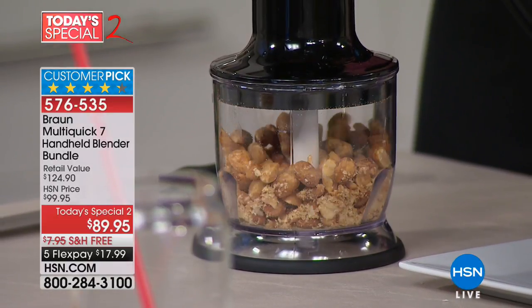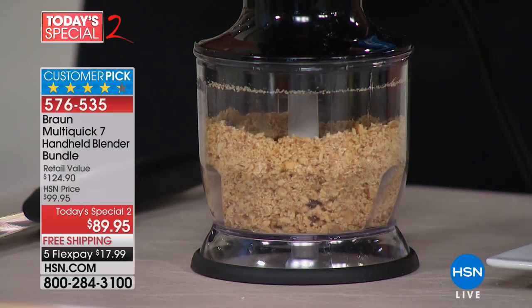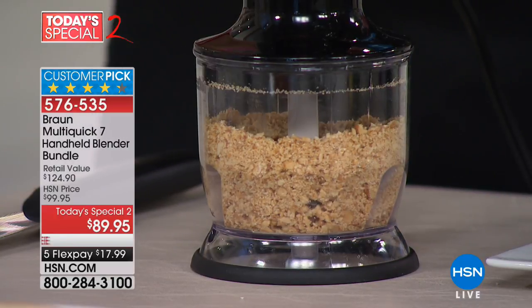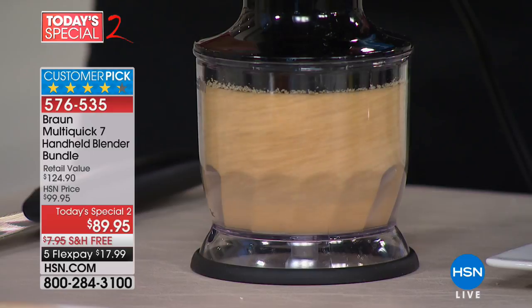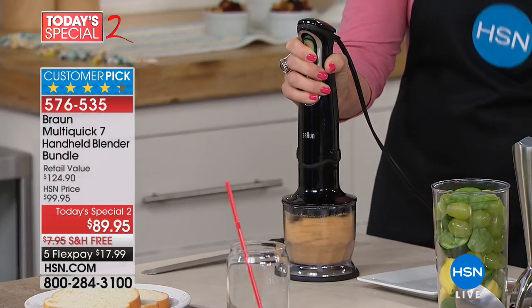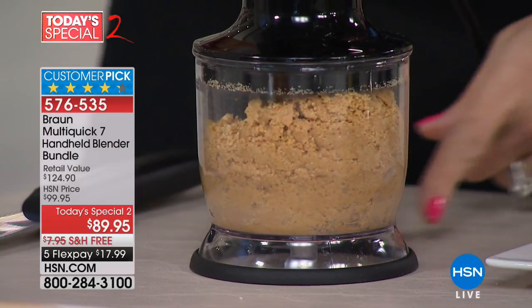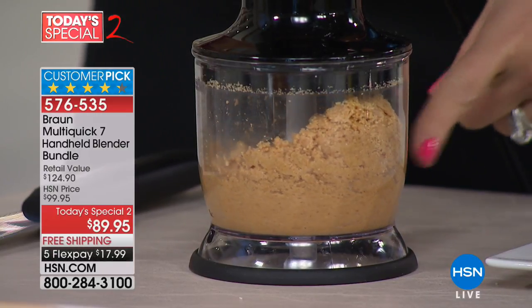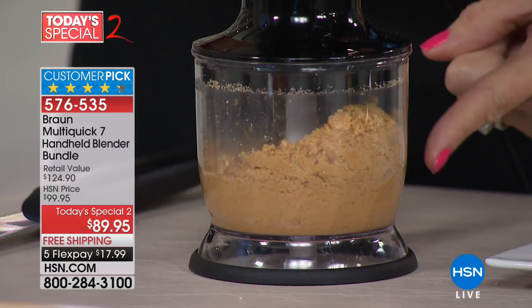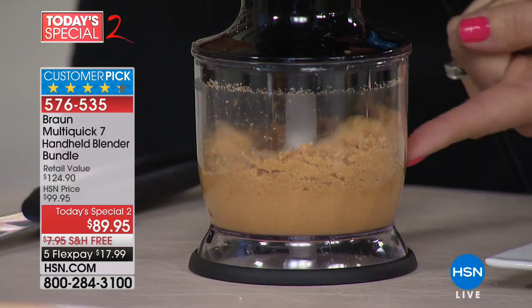I can pulse it — I have complete control with what we call our Smart Speed technology. I'll talk more about that in a minute. I can pulse it to just chop nuts for a sundae, or — look — one hand! I could literally be drinking a glass of wine with this hand. Look at what it's doing: it's literally pulling the peanuts down to the blade. No oil was added — all peanuts, one ingredient — and this is just the chopper attachment.